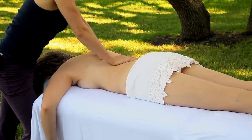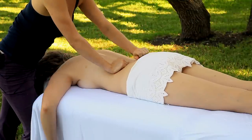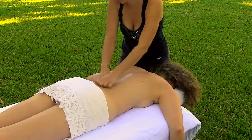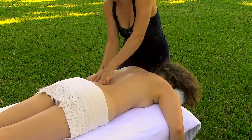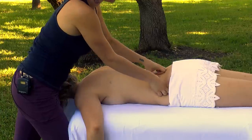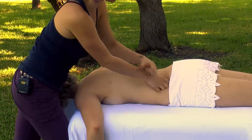Continuing down towards the low back into the lumbar region, I'll start working the flat parts of my knuckles in a circular motion into these low back muscles. Then I can take these circles all the way out to the top of the hip. There's a lot of tension that gets stored as a result of sitting all the time, so this is a nice way to start to relax those hip muscles.